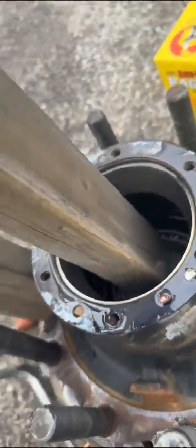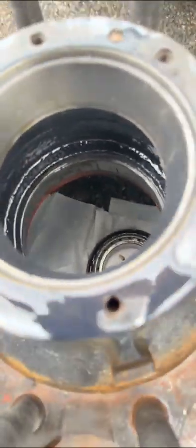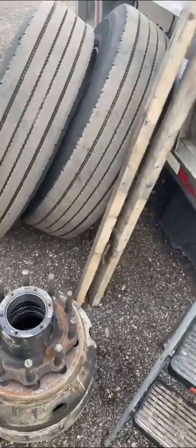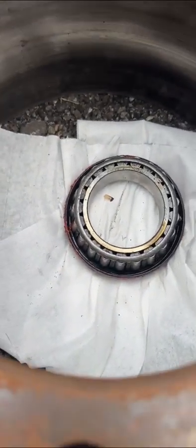You hit it with the hammer — it's tall. I'm gonna get on top of the trailer and just hammer it down. Give it a little whack and it should pop out. The bearings and seal are already out. I'm gonna put this where it belongs so I don't forget and keep going.